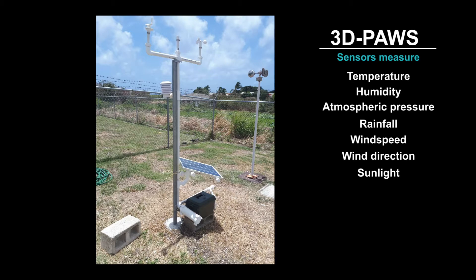We're also working on components to measure soil moisture, stream level, lightning, and air quality.